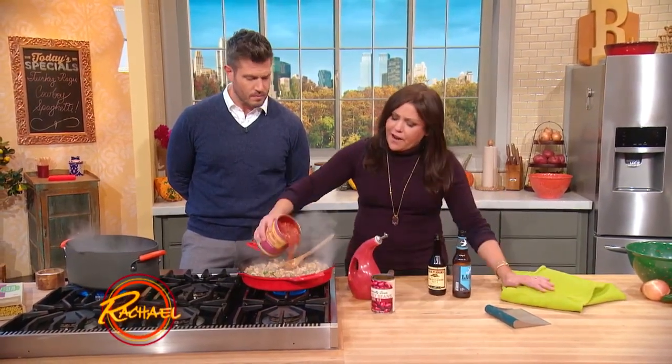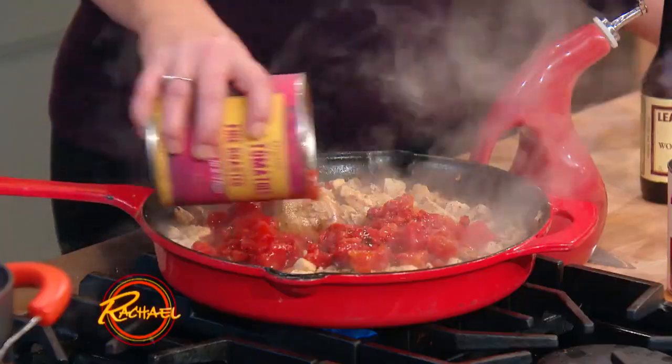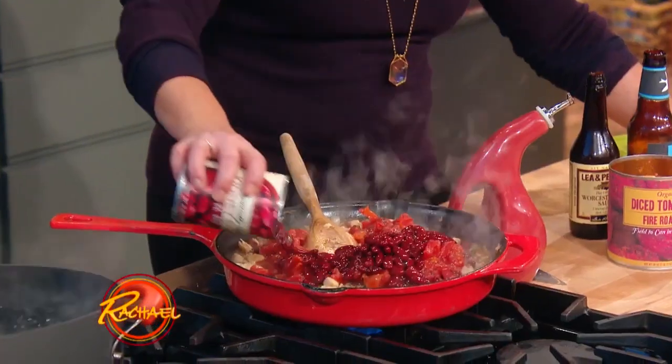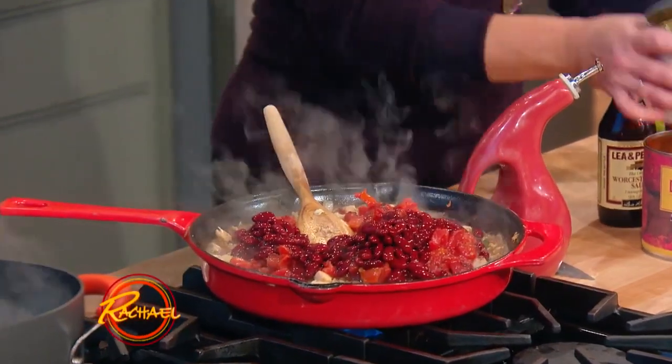Some smoky fire roasted tomatoes — diced, or just break them up with your hands if they are whole. And because we're having a five-way Cincinnati chili that includes beans, we're going to add in our dark kidney beans as well.